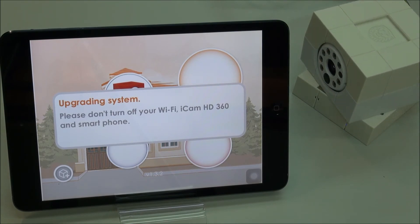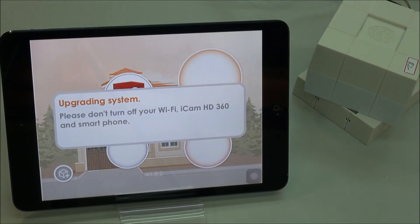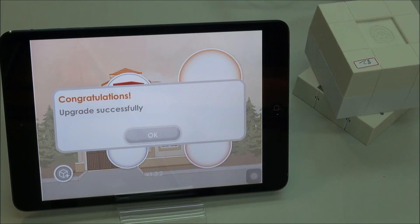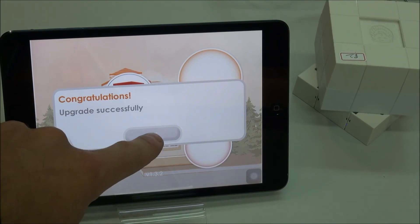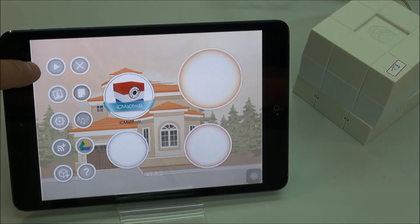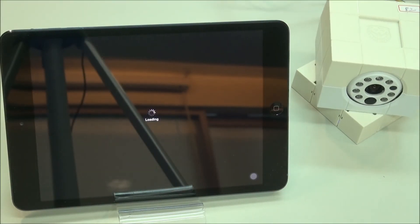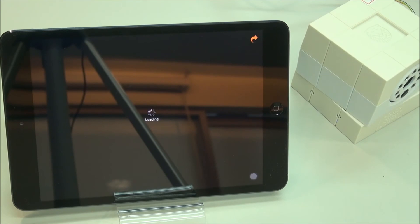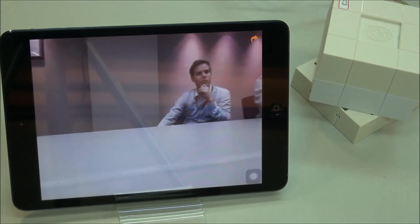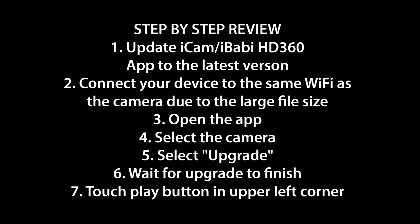Once the upgrade is almost finished, the camera will begin to recalibrate itself by turning. Then you can see the upgrade successful message. Tap OK, and you should be able to begin the live view by just pressing the play button at the top. The camera has finished its upgrade and the live view is ready for you to use.